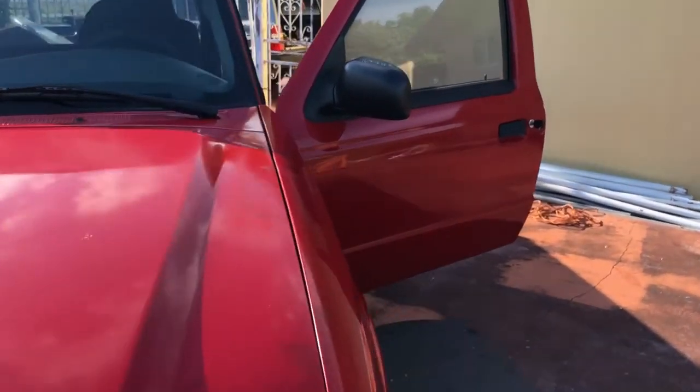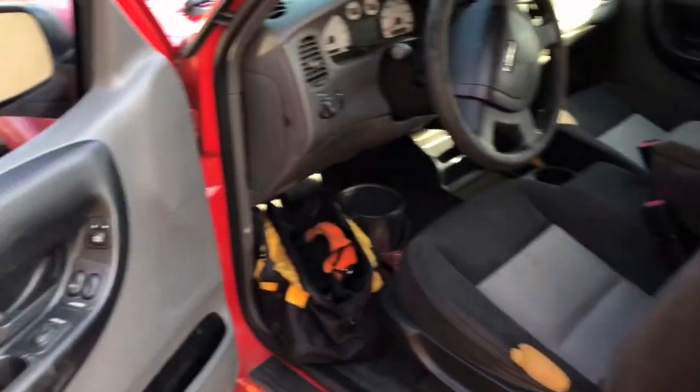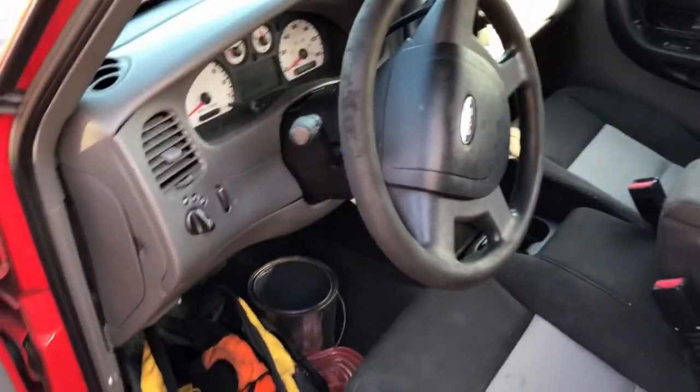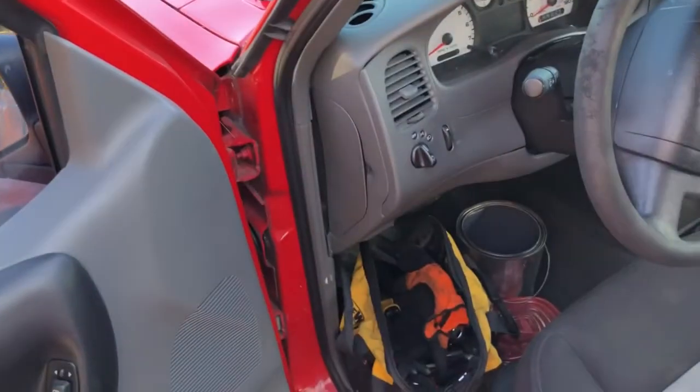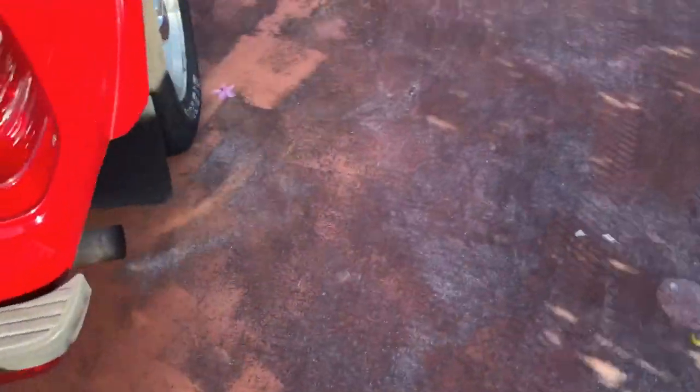Now we just got to clean up whatever oil I spilled on the floor - that was me - and button everything up. Just wait for parts to come in at this point. Probably going to power wash the engine bay, keep it clean. Cut out the rest of the exhaust because I'm not going to need that. Who needs a little rinky-dinky pipe like that?